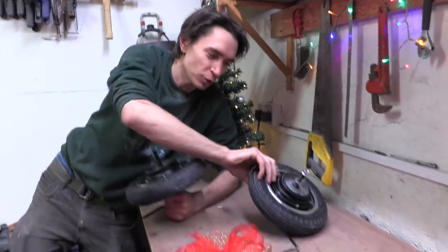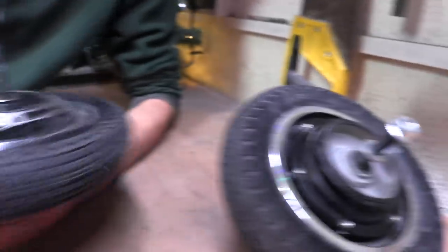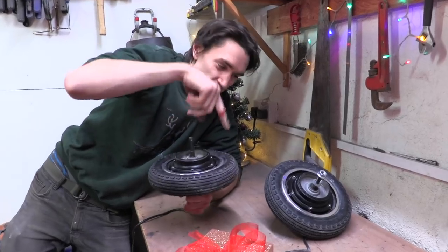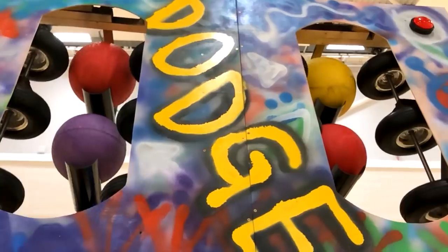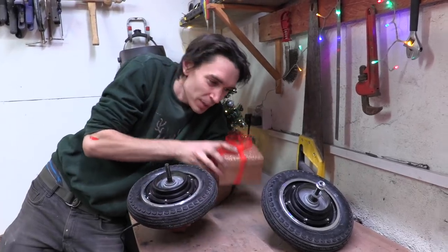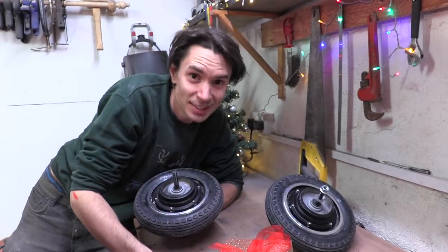Isaac wanted his mega sleigh to have a present launcher and we have a plan for how we're going to build that. We've got two mini hub motor wheels — mini versions of the motor that powers our sleigh. We're going to use those spinning in opposite directions, like we did on our dodgeball firing machine. That will allow us to put a present through the middle of them; the wheels will grab it and fling it, hopefully, to its destination.